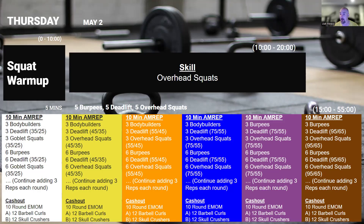Once we're done with that, we're going to do our curl and tricep cash out. This time it's going to be barbell curls and skull crushers, doing the same number of reps every time — 12 reps — and really focusing on squeezing those muscles every single rep. A lot of weight is not needed for this one.